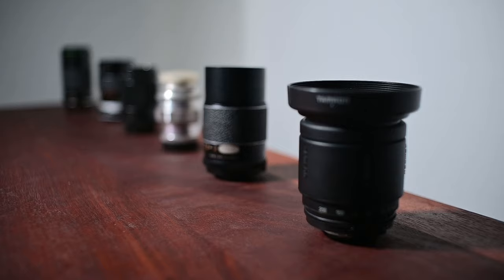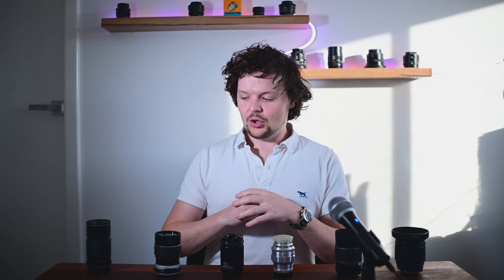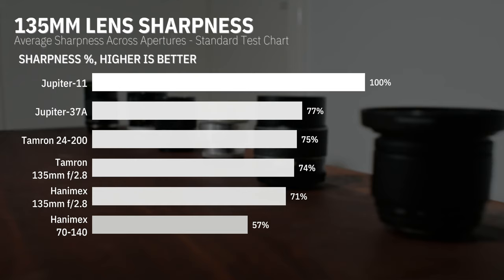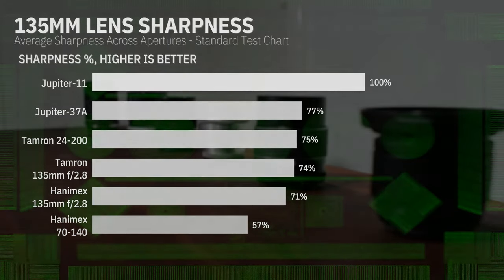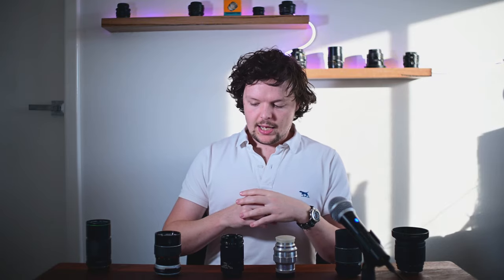So what happens when we put all of these lenses together? The winner of the resolution contest today, of all six 135mm equivalent lenses, is actually the earliest lens of the lot — the Jupiter 11, manufactured in 1968. You can see here on the test that it just out-resolves the other lenses. It has fantastic resolution in the center of the frame and great resolution towards the edges, and more importantly it really doesn't suffer from that axial chromatic aberration that lots of these other 135mm lenses seem to suffer from.